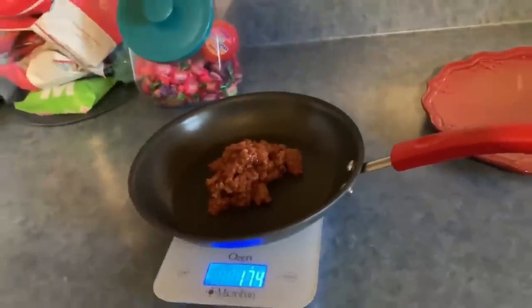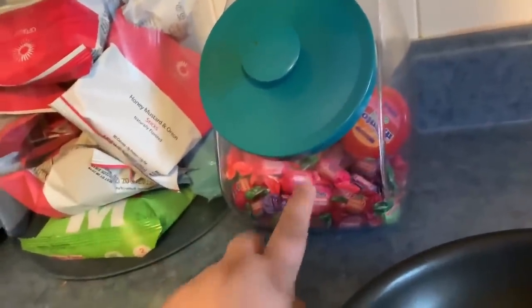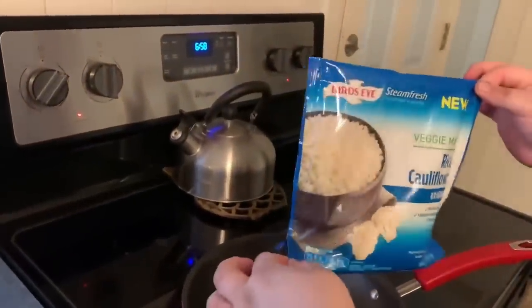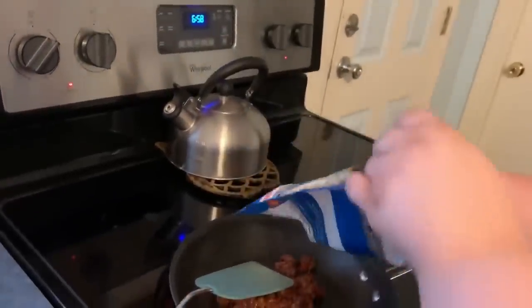We currently have the cauliflower in the microwave and then I'm going to cook this on the stove. I'll show you guys while I'm doing it. I do still have a little bit of Olivia left. This candy is, I think, Eric and Becky's because it's not mine. Okay, so this is the cauliflower rice — for the whole bag it's 88 calories.